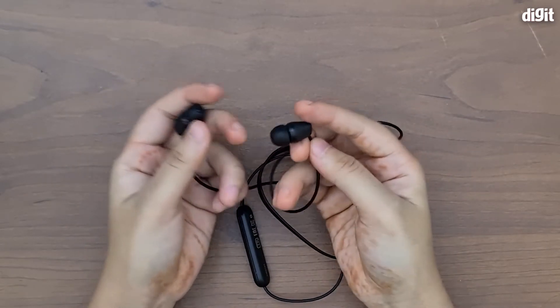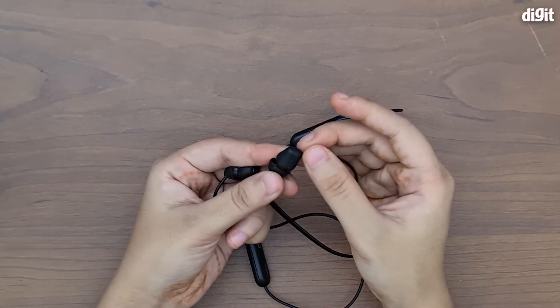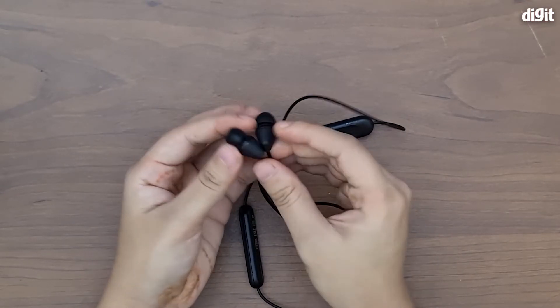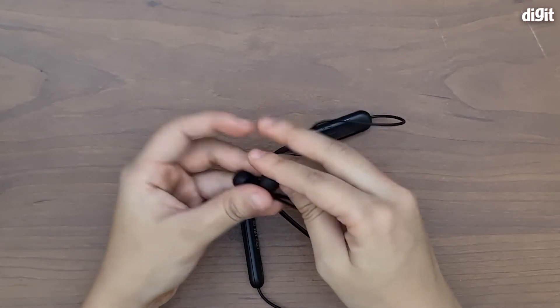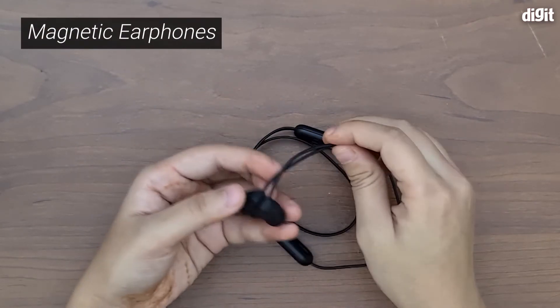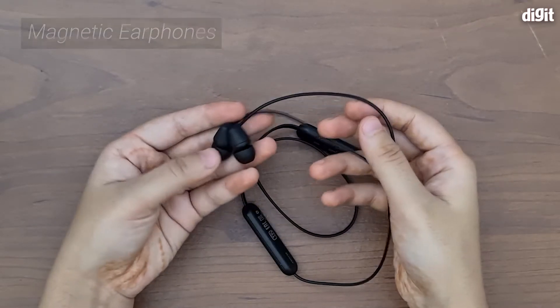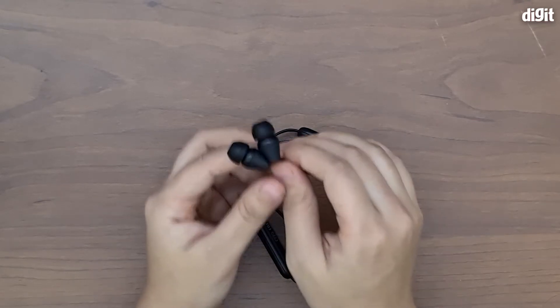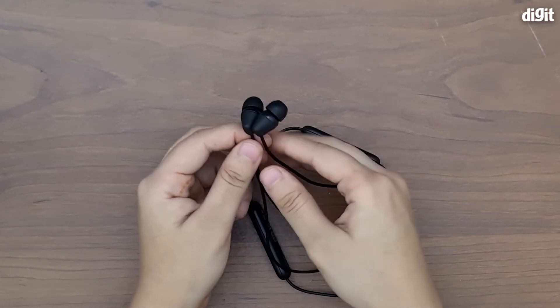The earbuds are quite compact — they are not angled but do have a slight conical shape and they look pretty good. As mentioned on the box, these have magnetic attachments. When the earphones are not in use and lying on your chest, they snap together magnetically to prevent them from dangling around.